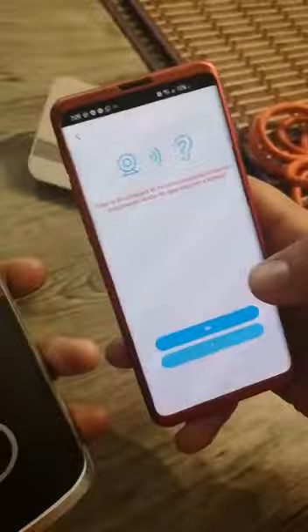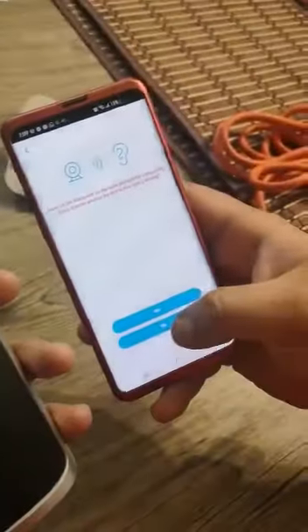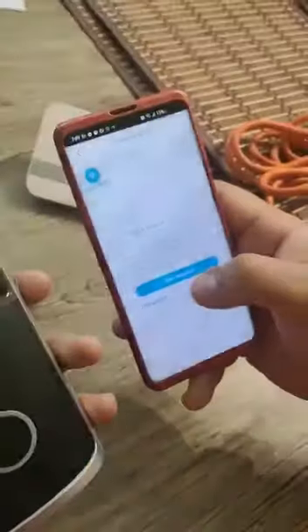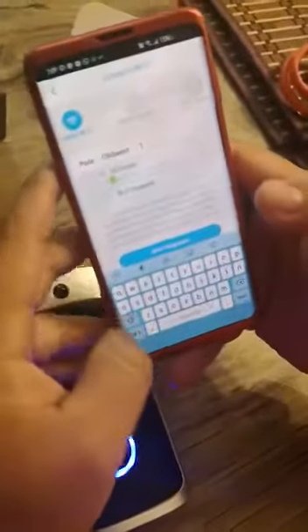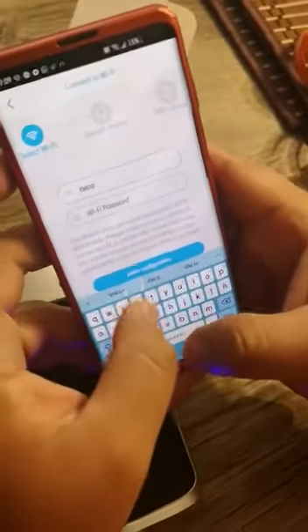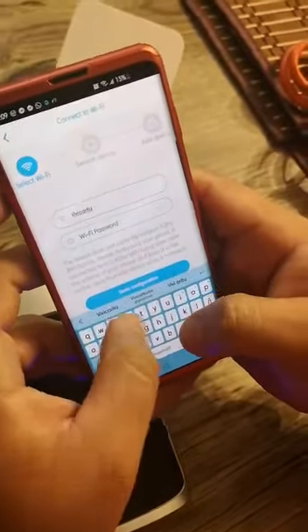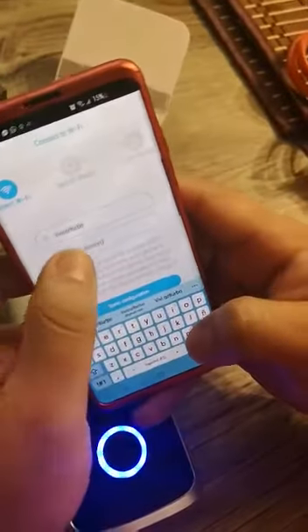When you hear the camera is ready to pair, listen for it, then tap 'Yes.' You need to put in manually the name for the Wi-Fi and the password.